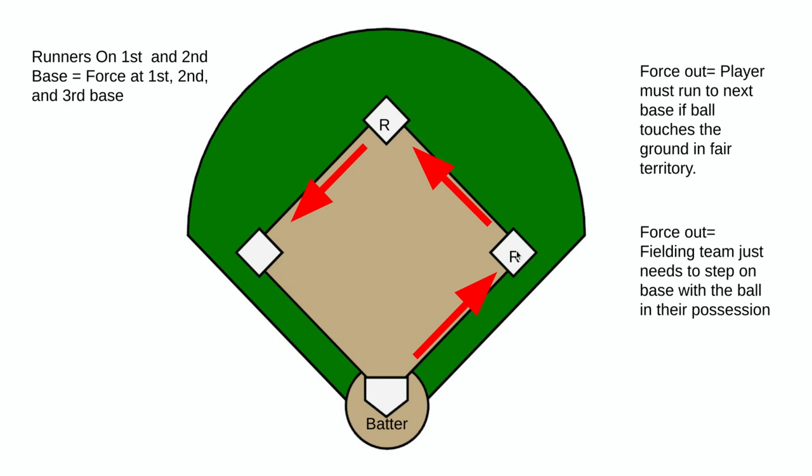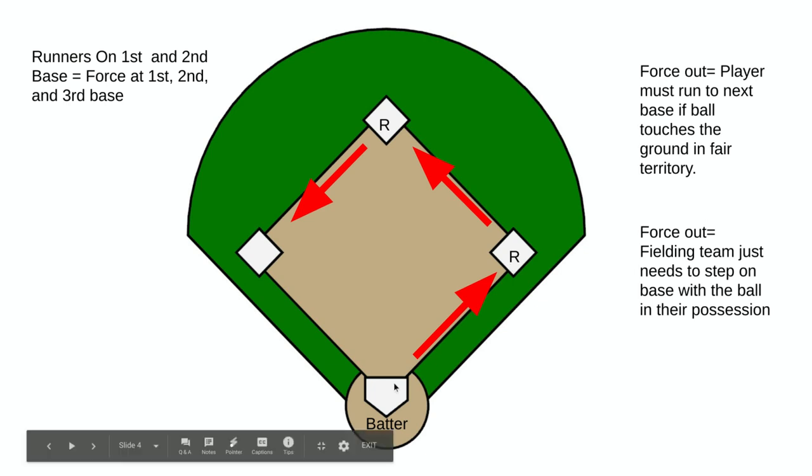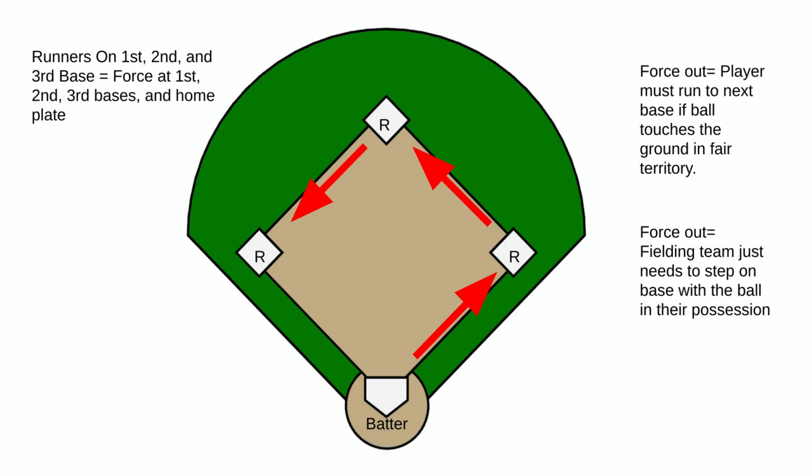The person at first base has the batter directly behind them at home plate, which forces them to run to second base once the ball touches the ground.